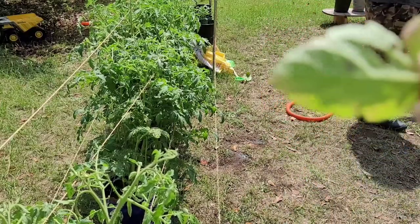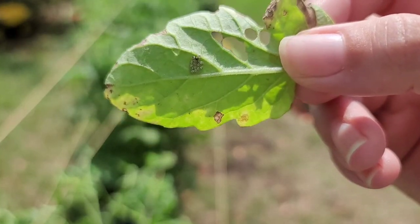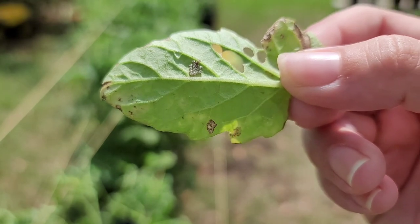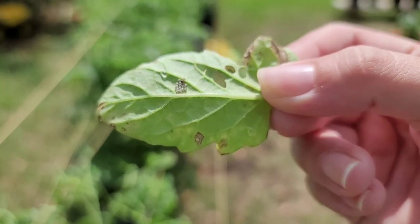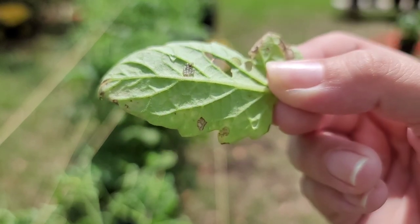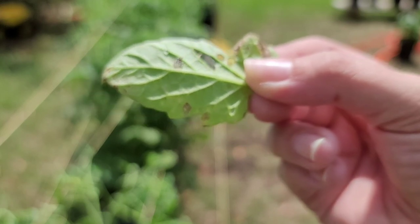Look at this — we've got super shiny ones. They look like tiny little pearls. I'm going to say they're eggs. Sometimes I see white ones, sometimes I see black ones, and these are almost silver. But I hate them. I feel like they're going to eat my plants.